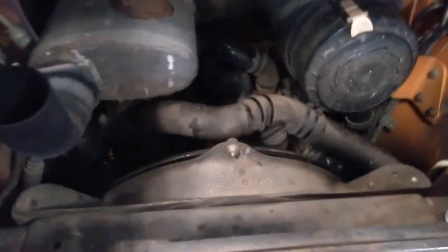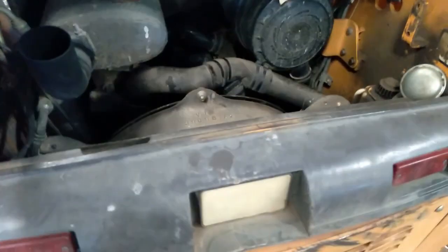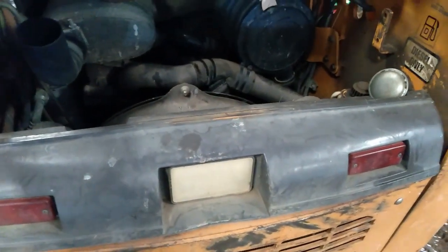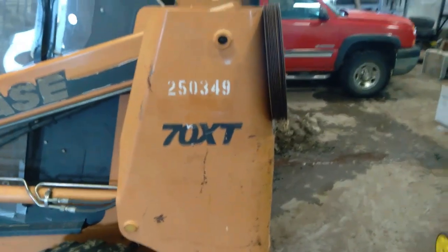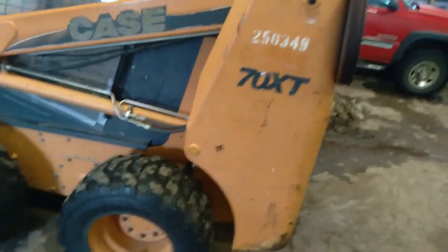It's a Case 70XT skid steer. It has a little BT-4 Cummins engine in it. I added some counterweights up on the top to handle totes of chemical.